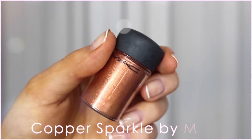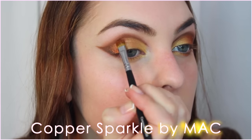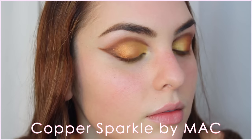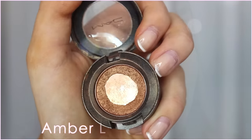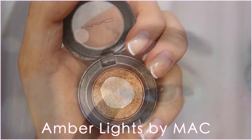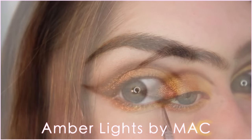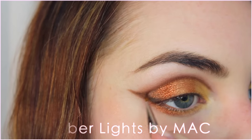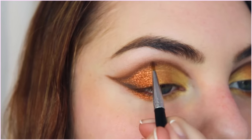This part is optional and you will get lots of fallout, but it adds a really cool texture. I'm taking this bronzy pigment from MAC, and on a damp brush I'm packing this onto the outer part of my lid and just under the lash line as well. With a little bit more Amber Lights I faded the gold into that bronzy pigment. Back with Antiques and Brown Down, I'm fixing up the shape on top, and then under the bronze pigment I'm adding a line just under it for a cool effect.